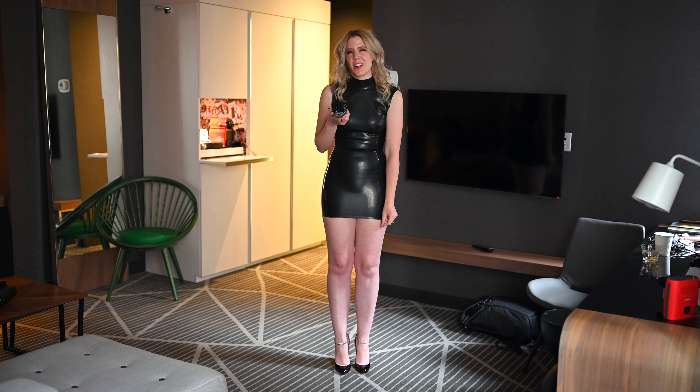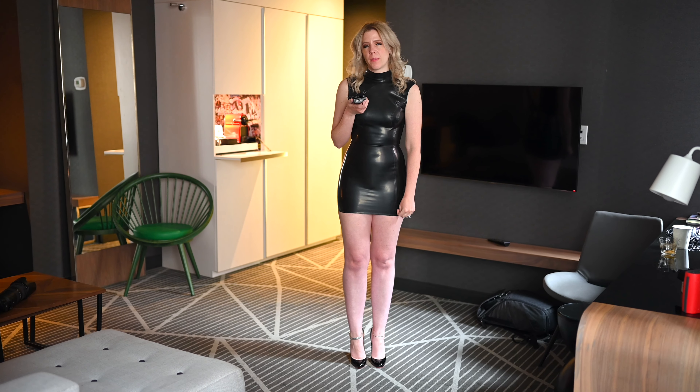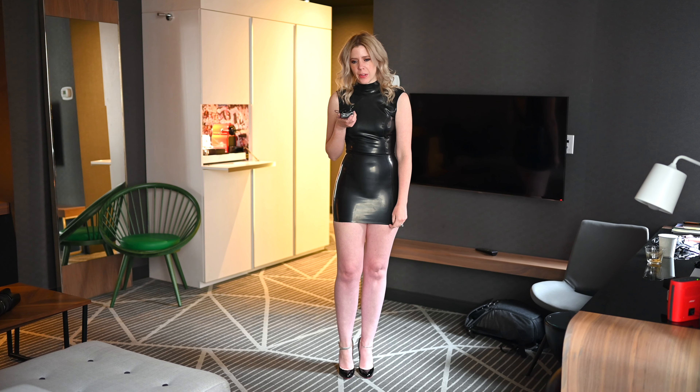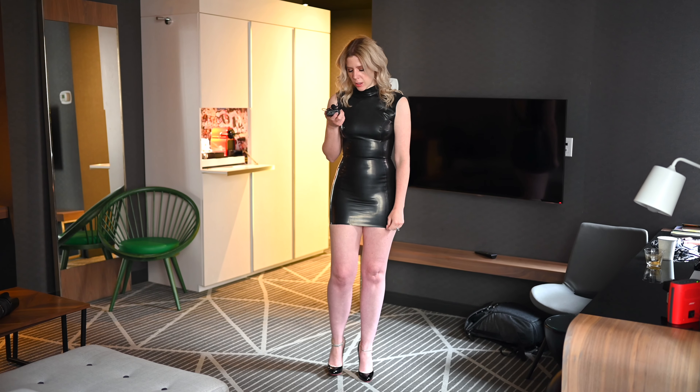Hey everybody, it's Engineering in Heels back here with a little review. I've reviewed these before, but it's been a long time, and since we have better equipment now, I thought it might be nice to just kind of go over them again.